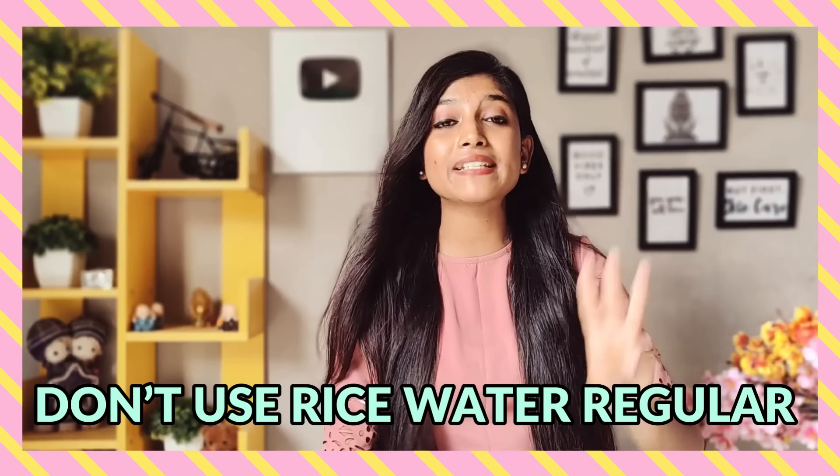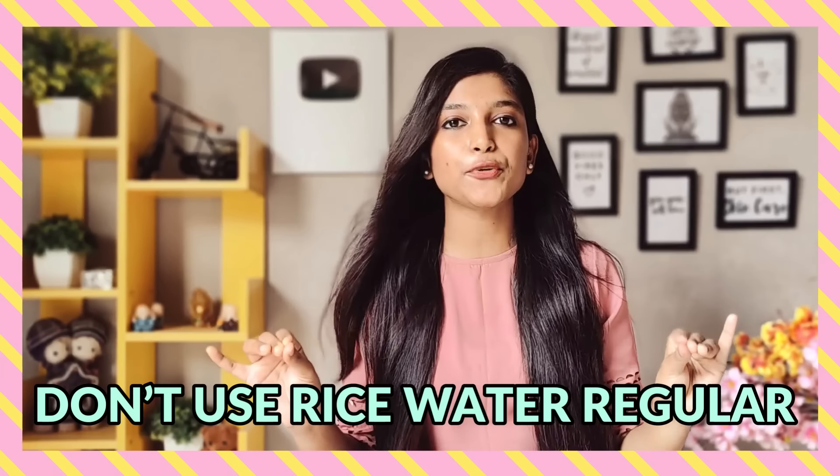Third tip: I have seen a lot of YouTubers who have done 7-day challenges with rice water. But if you use rice water daily, you will overload your scalp.